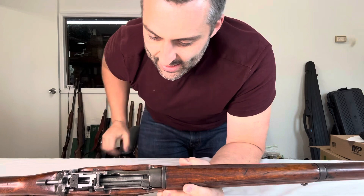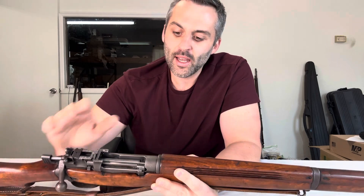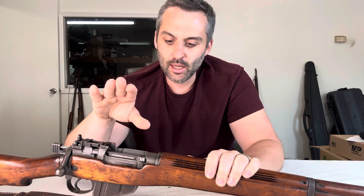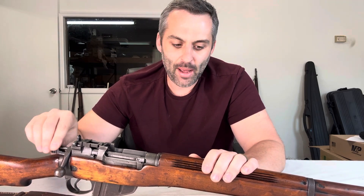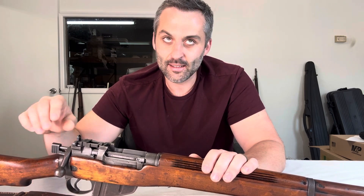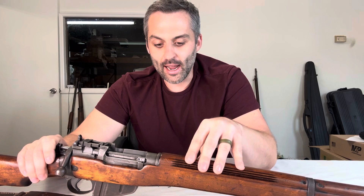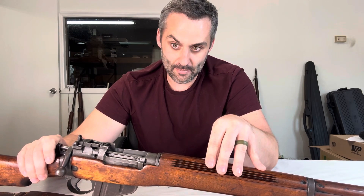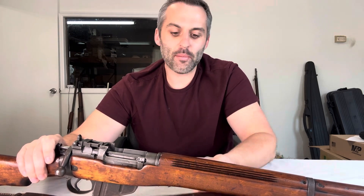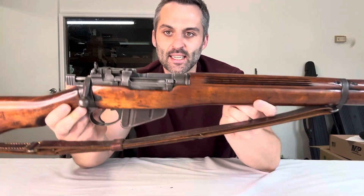What's really interesting about the Savage — this one was made in 1942, it's a Number Four Mark One — is that during World War Two, Britain needed more weapons and their factories were bombed and they couldn't produce the amount of weapons they needed. So the United States passed an act called the Lend-Lease Act, which allowed U.S. manufacturers to create weapons for allies without being involved and still remaining neutral at the time. They would lease this weaponry to allies so they could combat the Germans, and this is one of those guns.